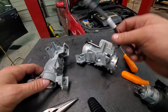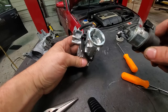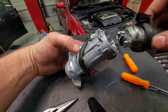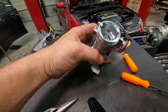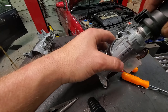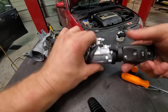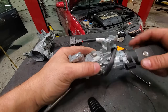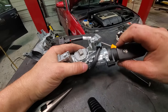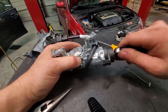New one, old one — the new one comes with electricals on it. We have to make sure the ignition is oriented correctly, so we want it to fit properly. Let's give it a try — click, there we go. Off, on, off, on, off, start, off. There you go.